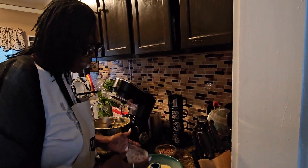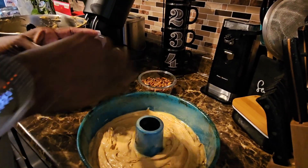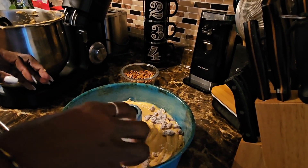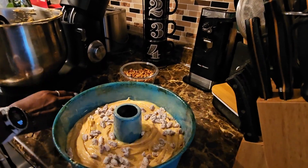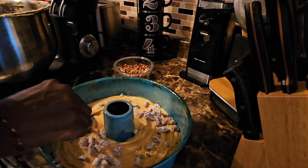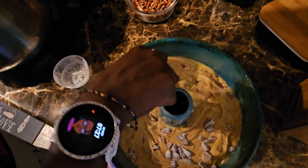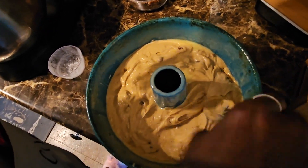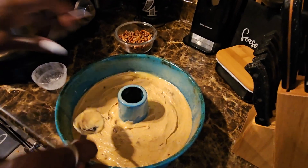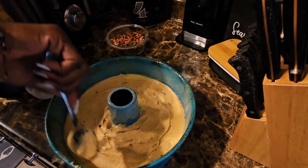Now that I have the cake batter in the bundt pan — everyone in my house likes nuts in the cake — I added a little flour to these pecans so that they'll stay in place inside the cake and not go to the bottom. I'm going to put these in and push them down inside the cake. Also, when you put your batter in bundt pans, make sure the round center part is oiled up really well, because that's where your cake tends to stick.